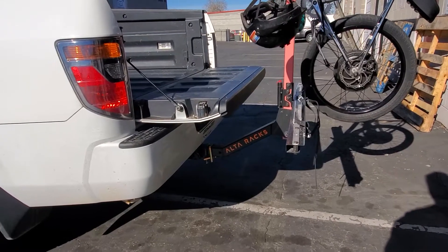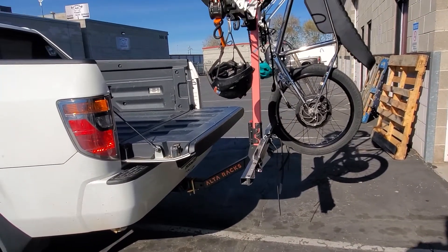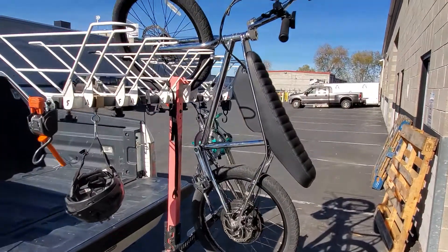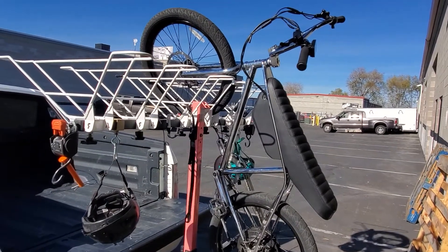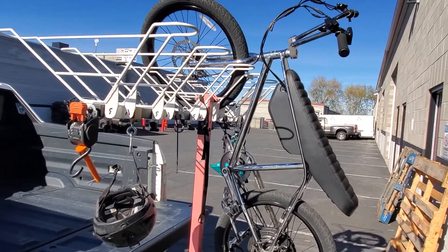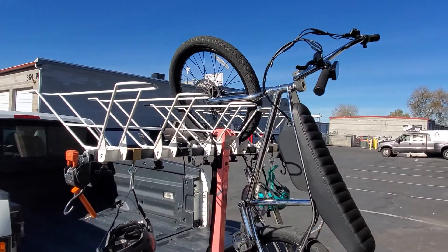Good afternoon from northern Utah, Alta headquarters. It's a beautiful sight — tailgate down, rack up. We're here to talk about this baby: the ZOOZ bike by ZOOZ Bikes. It is a 750-watt chromoly — I call it the silent killer. It has pedal assist, it is so fun to ride and so stable.